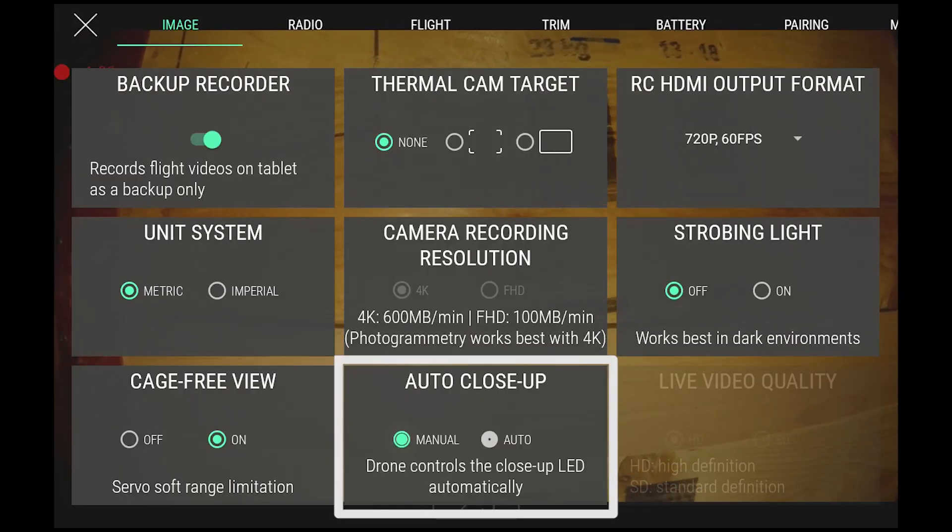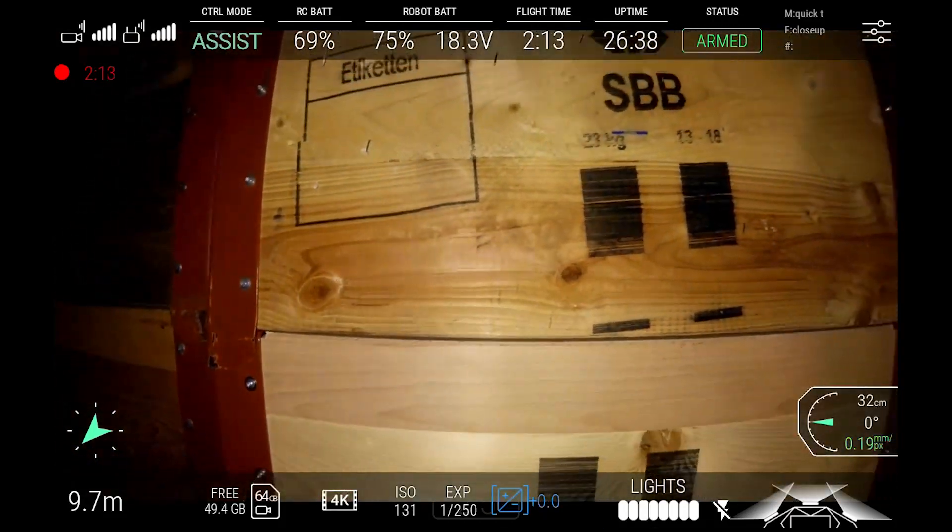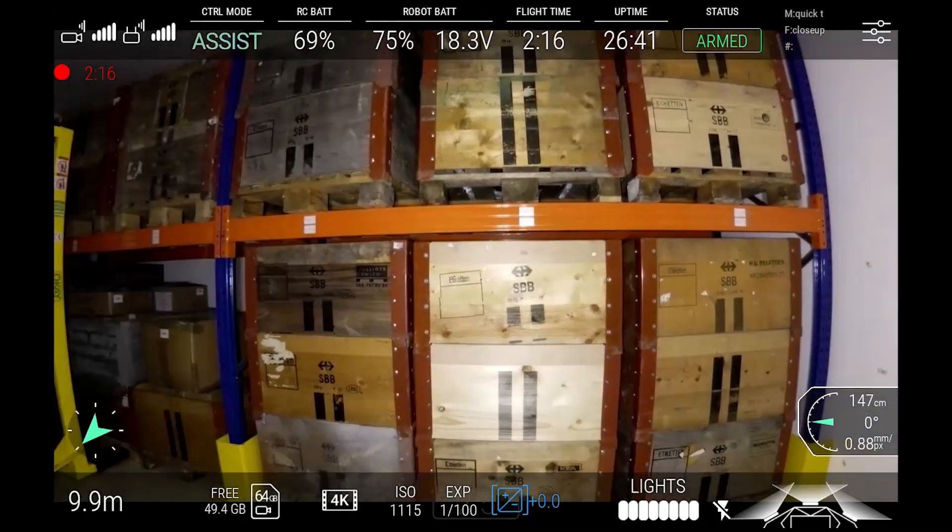In manual mode, the lights must be manually controlled by the pilot at all times. They will remain on when switched on, and remain off when switched off.